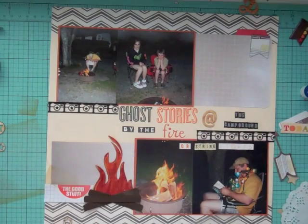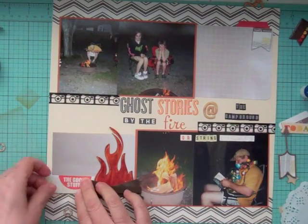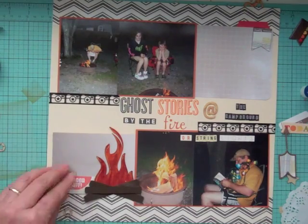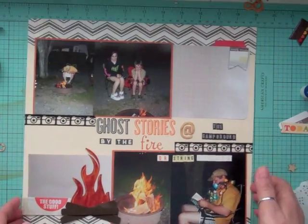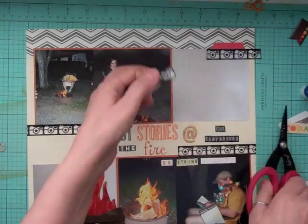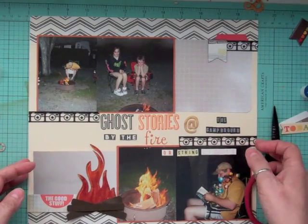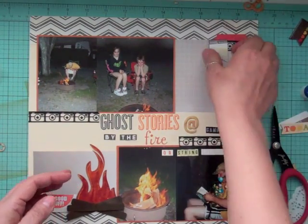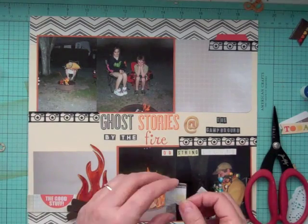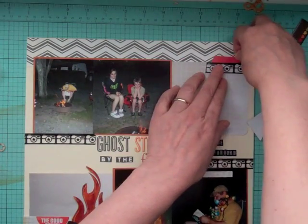I'm looking through different alphas — most are from October Afternoon or Teresa Collins. At first I was going to leave 'or string lights' right on top of the photos, but just before I took the pictures I moved it and put it right beside the fire. There was a little card from this month's kit that said 'the good stuff' and I put it right by the fire. Then I took a piece of transparency and put it over the top because it was too white against the cream background, to tone it down.